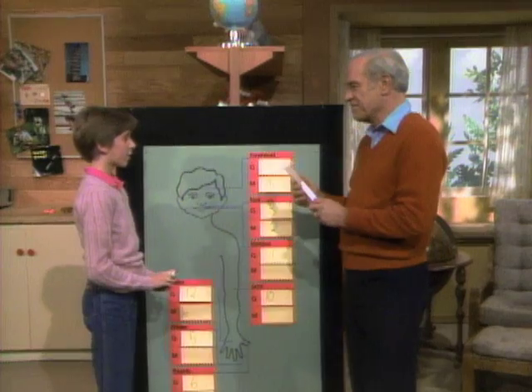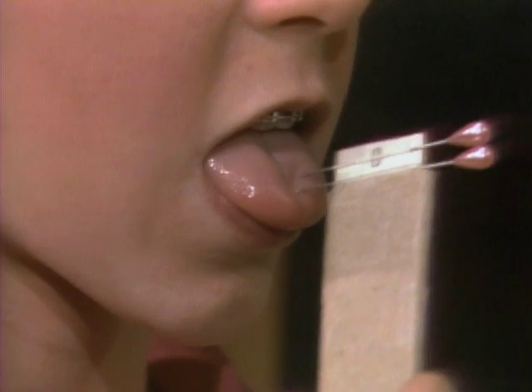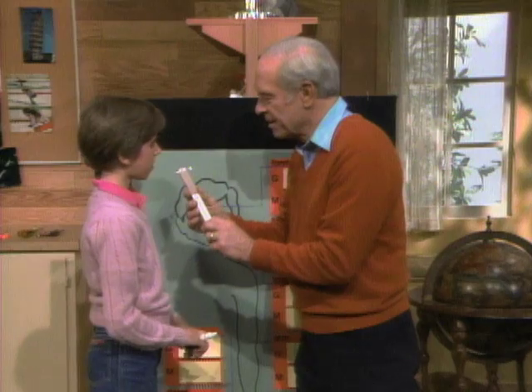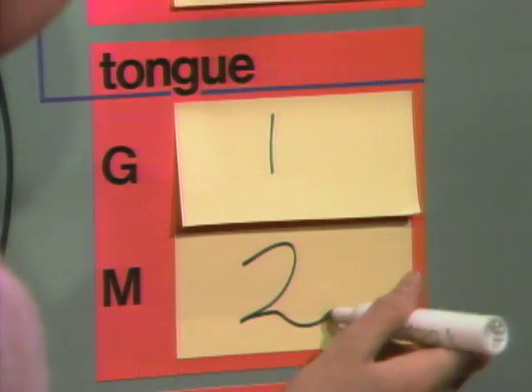Now your tongue. [Testing] Two. Two. Two. Two. One. Two again. Two again.